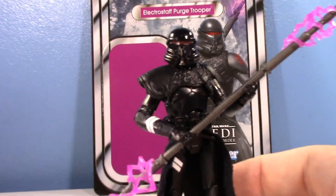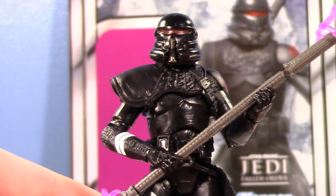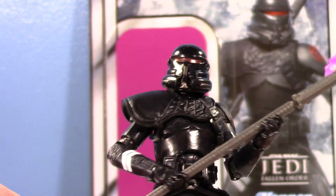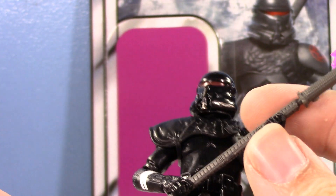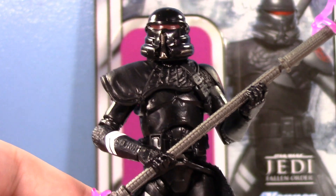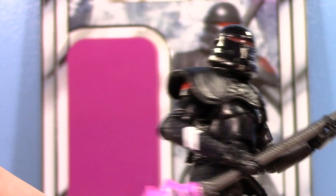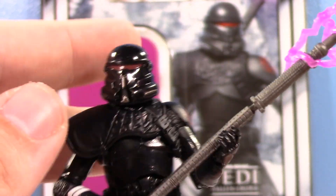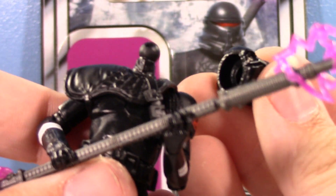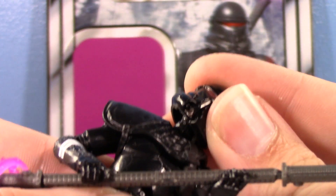The Vintage Collection Electro Staff Purge Trooper — what's he like? Well, he's cool. He is a reuse of the Vintage Collection Clone Trooper mold that we've known since like 2011. I've had mixed opinions on this mold for years — the helmets usually look too big — but this time around I think the mold works great. One big reason is because they actually gave him a brand new head. If you pop it off, you can see that he does not have a removable helmet, which means he does not have a giant oversized head. Which is fantastic.